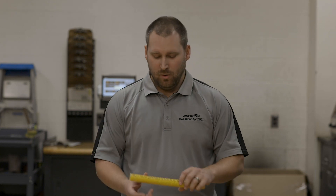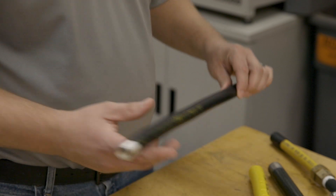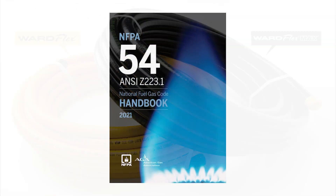We have two different types of CSST. Our first is our yellow WardFlex, and our second is our black WardFlex Max. The difference in the two comes down to the installation with the bonding. Yellow WardFlex requires direct bonding. Black WardFlex Max does not, according to our instructions as well as the National Fuel Gas Code.